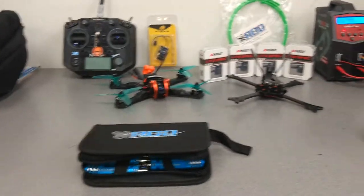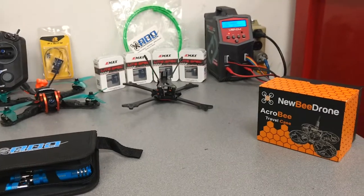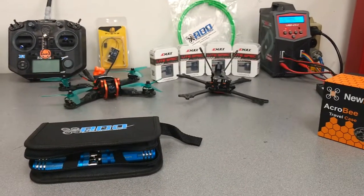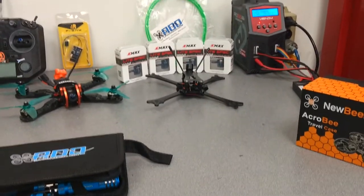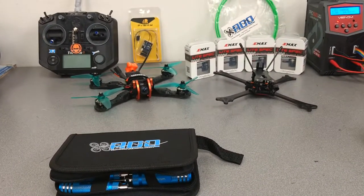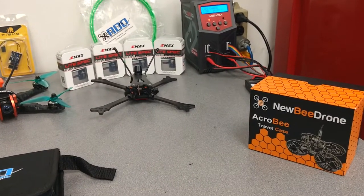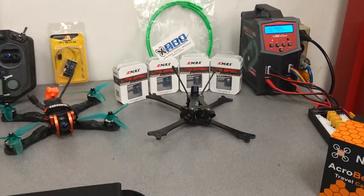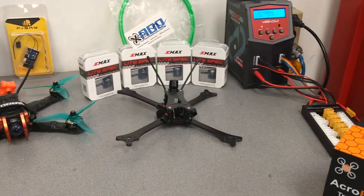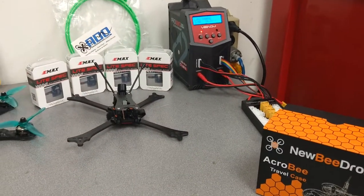My name is Rob, aka AirborneFPV. This is my opening video for my YouTube channel. I have a build series coming up, and some upgrades and how-to's, and just some things I think you should know if you decide to get into the hobby. Most of this stuff was sent for reviews, so let's get into it.